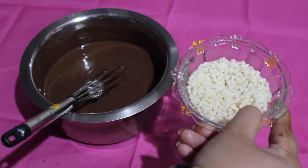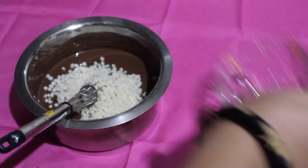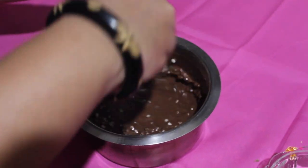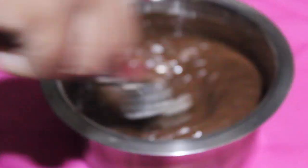Now to this melted chocolate we are going to add the rice crispies and mix this well. You need to be very quick.